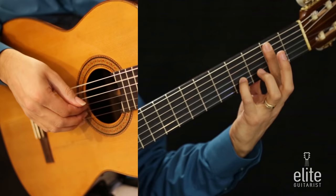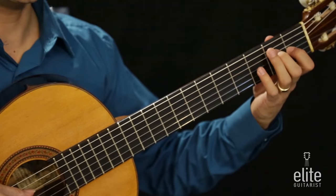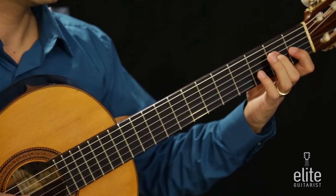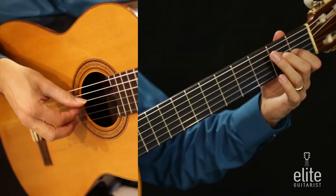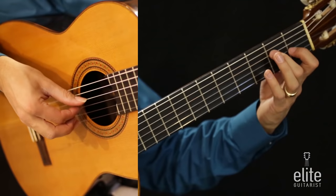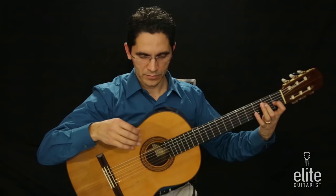Then thumb, I and M together, and we go to an E major chord: E, G sharp, and high E together. The first E note is played with the second finger on the fourth string second fret, the G sharp with the first finger on the third string first fret, and the high E note is the open first string. I'm using P, I and A for the right hand, followed by a very soft concluding low sixth string.